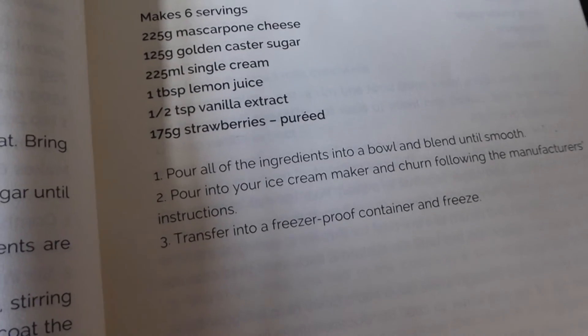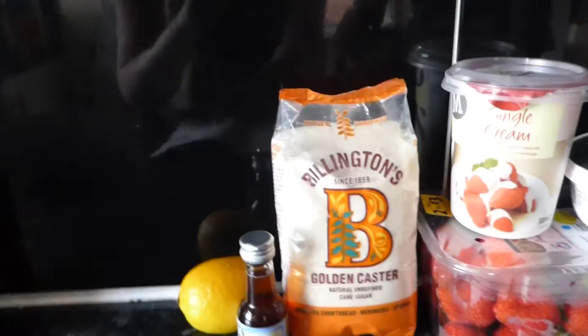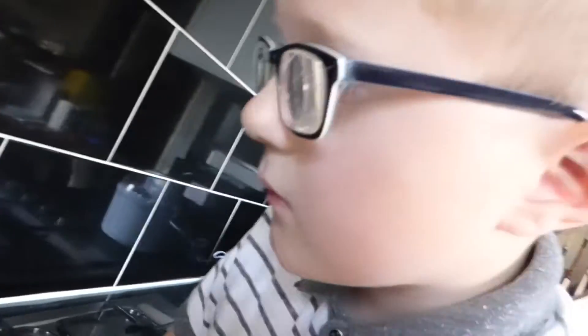It looks like it's really easy to do. We've literally just got to puree the strawberries and then mix everything together in a bowl. Should we make a start?